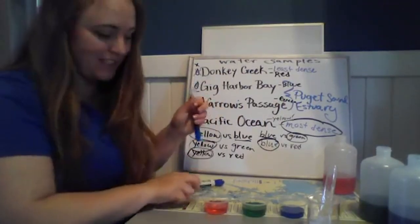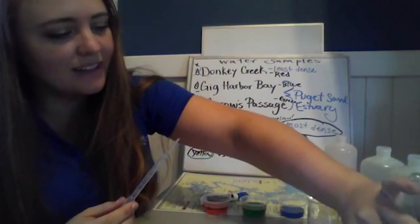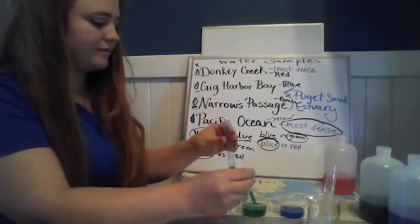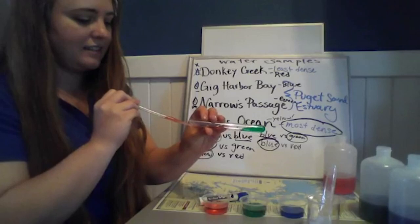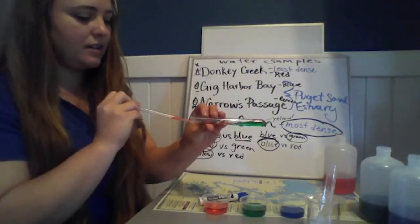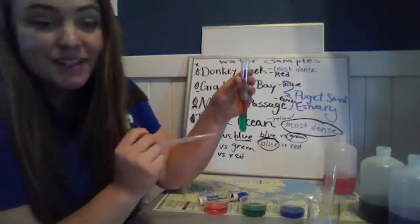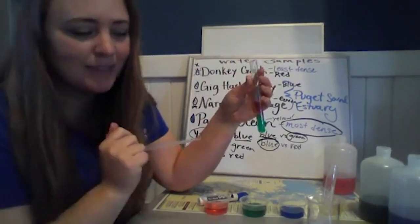With that we can now test this prediction — it's fun that we get to use deductive reasoning and then put it to the test. Let's make sure that's indeed the case. Let's test green versus red. Slow and steady, add a little bit more so we can get a nice thick layer visible on screen, then slowly tilt that up. Just as we predicted, the red is less dense than the green sample, which confirms our prediction. With that, we've solved the mystery!